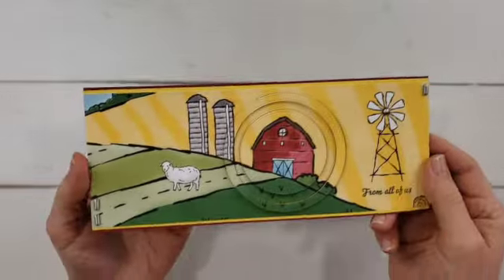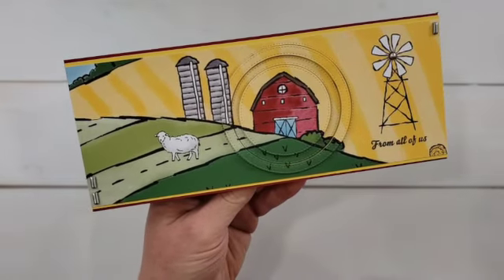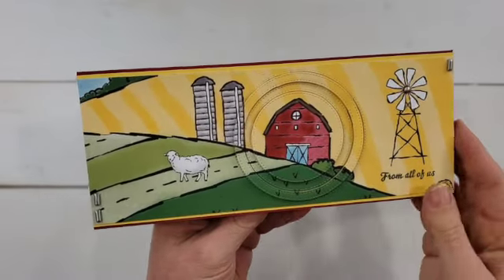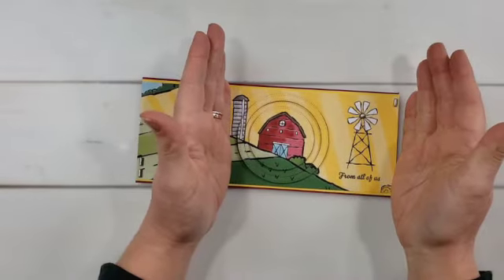And one more idea: here's the one I created with some designer paper. The Day at the Farm designer paper pack is a free option right now — it has some really cute prints in it. If you happen to love chickens, it's got some really cute chicken prints and some other farm-themed prints as well. But this piece of paper was too pretty to cut and just use a small piece on one card.